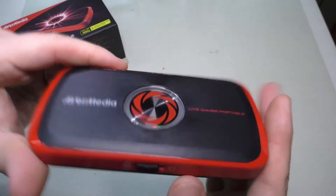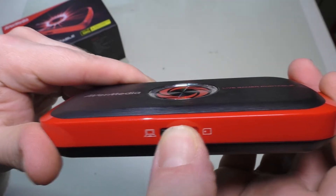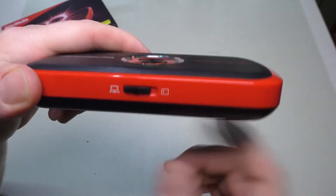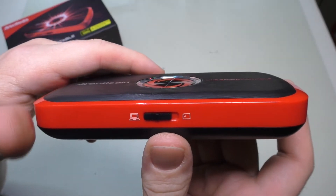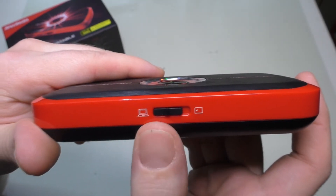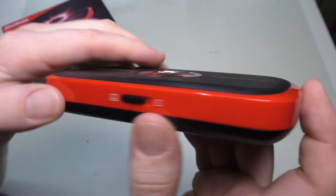Looking at this device, there's a switch on the bottom to go between PC and PC-free mode. Once you switch it, it takes a few moments for the unit to reinitialize itself into that configuration. It is important to note that there are certain things you can do in PC mode that you cannot do in PC-free mode, and I'll get into that in a few moments.